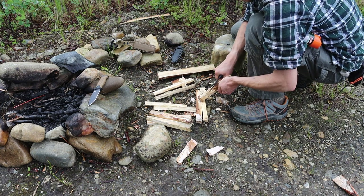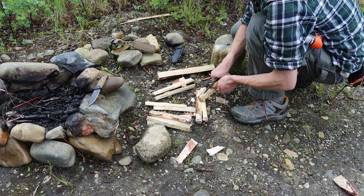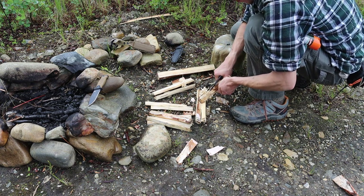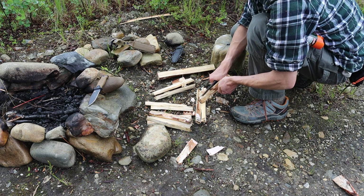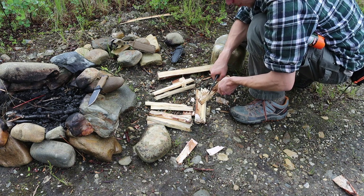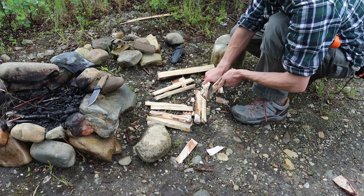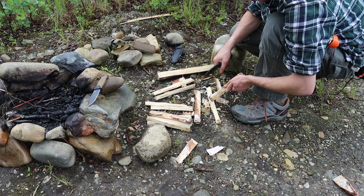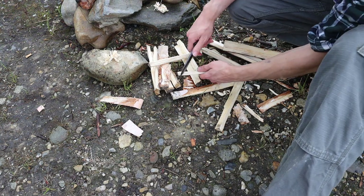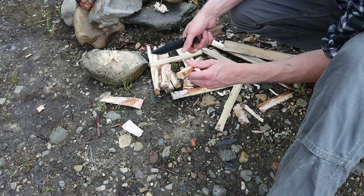Next we moved over to notching, and notching is one of those things where neither of these knives are particularly good. These are not bushcrafting knives — they're definitely survival camp knives, so they're not necessarily the best at creating fine little notches. Neither did particularly well; both did about average to okay. I wouldn't say it's passable for bushcrafting, but both knives are serviceable when it comes to creating notches. If you had to make a figure four deadfall, you could do it with either of these knives.